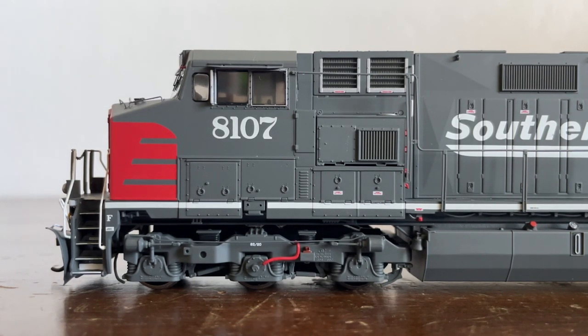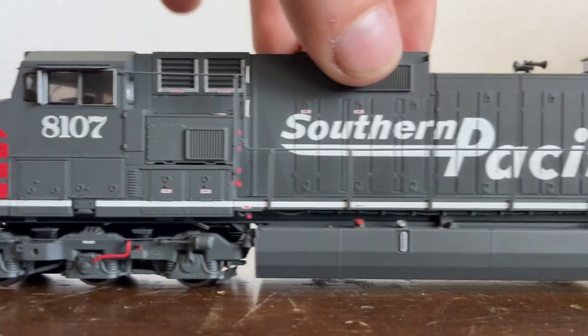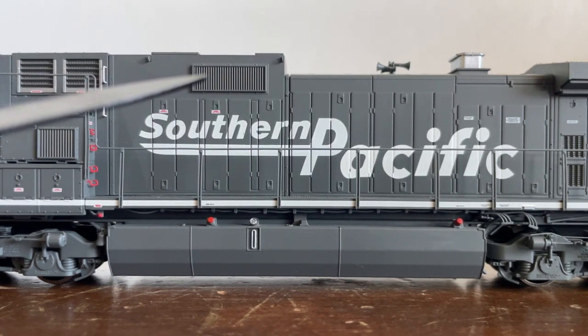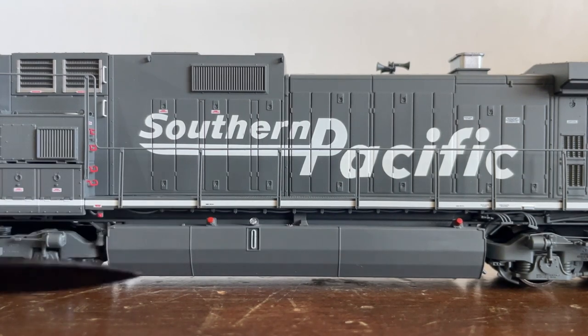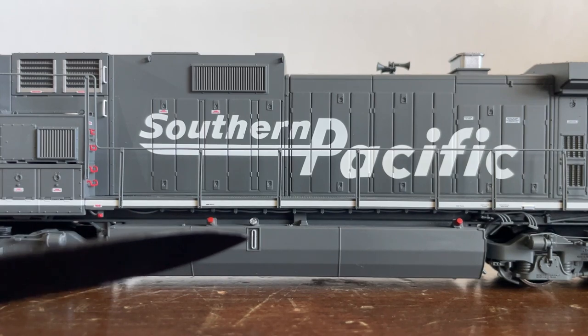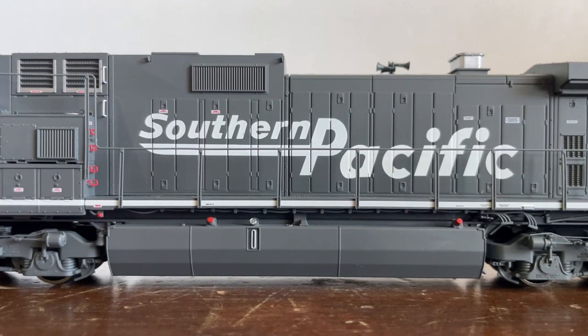There is the bell right there, and a jack pad right here. Moving the locomotive forward, we have the amazing Southern Pacific speed lettering logo adopted in the '90s. We have some white grab irons, some lift rings, an exhaust vent, and here's our fuel tank. There are buttons, switches, and a fuel tank indicator to tell you how full the tank actually is.